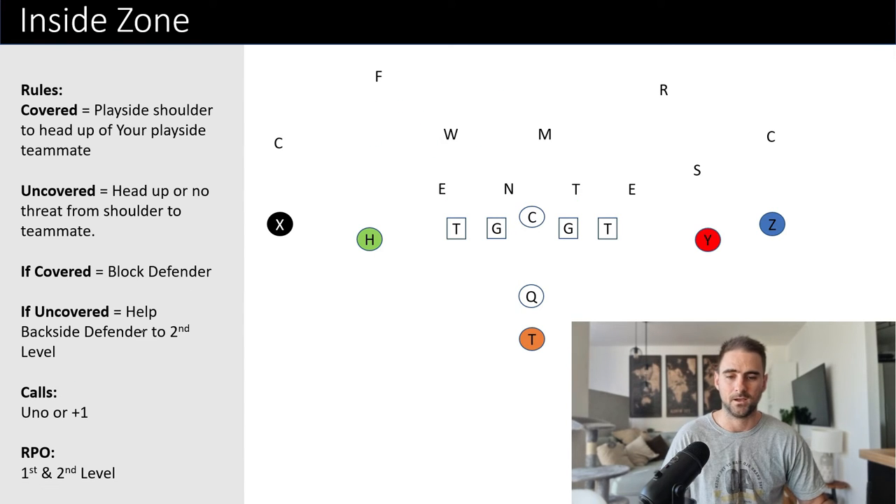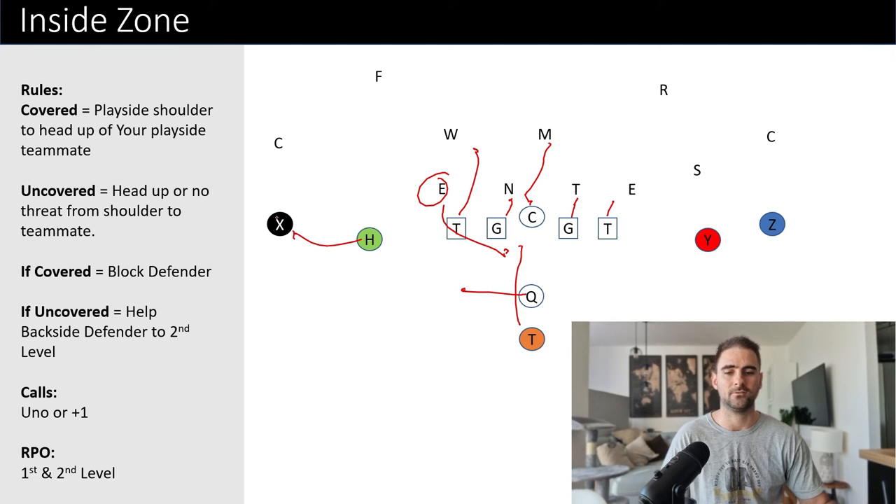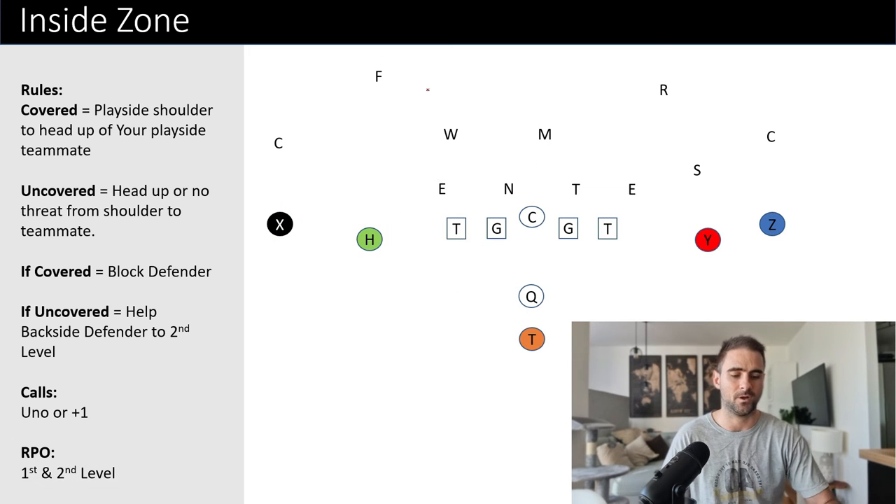If you want to read the first-level defender, that's very easy — you just read him. Everybody else takes their zone step. If he crashes, the quarterback pulls. As long as he stays behind the line of scrimmage and doesn't get downfield, the quarterback can pull, run, and throw. I've seen it — it's not the easiest throw to make, but it's a possibility, and you still have the triple option.